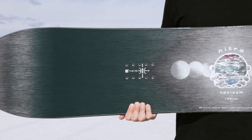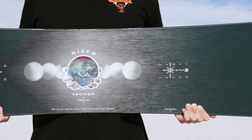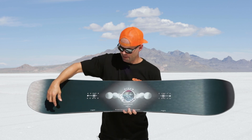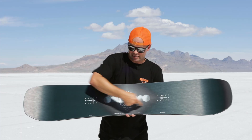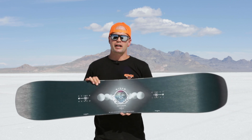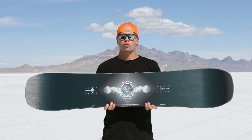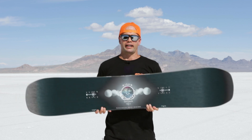The OptiSym has our ASYM twin shape, which means the board is twin — same nose and tail — and it has an asymmetrical shape, meaning there's a heel side marked on the board. That's where the heel side of your bindings go, and it provides a tighter radius on the heel side edge, allowing you to really lay into those heel side turns with as much control and power as on your toe side edge, making the board fully asymmetrical whether you're riding goofy or regular.